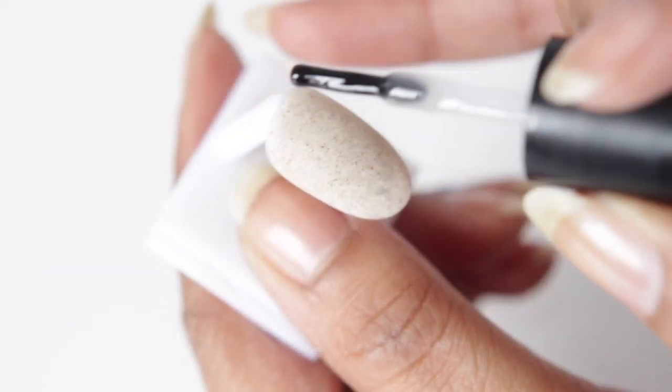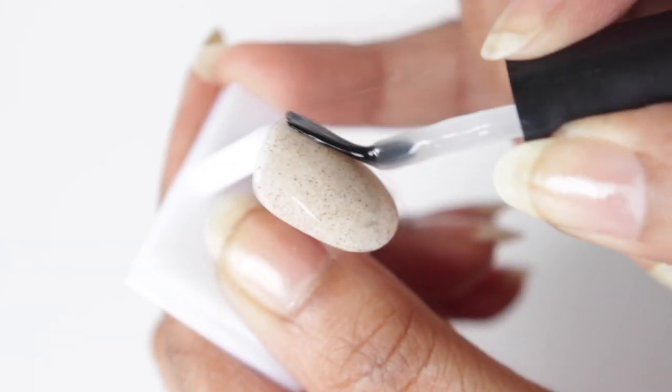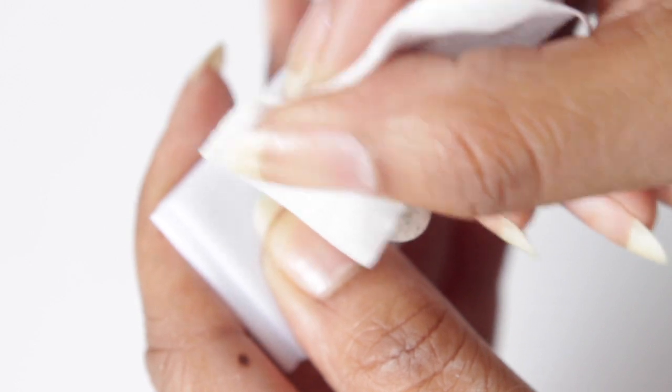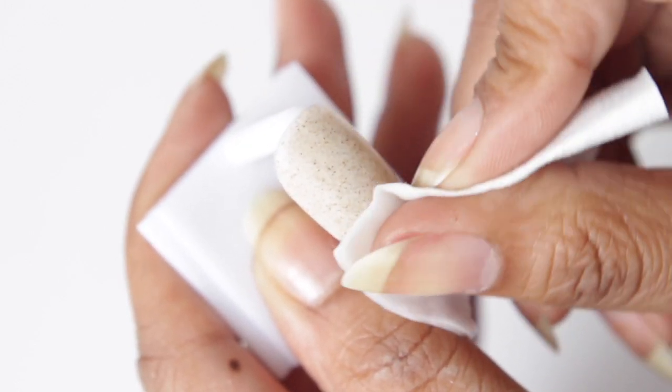Now you can add your top gel. And because we're doing knitted nails, I want it to be matte, so I'm adding a matte top gel. After you cure, you want to wipe away the inhibition layer again, and now you'll see that I have a complete matte effect.